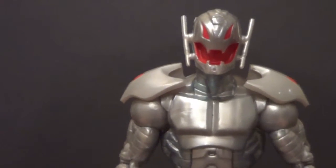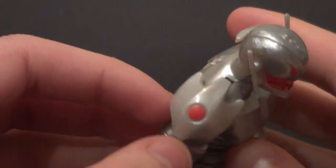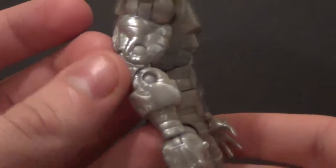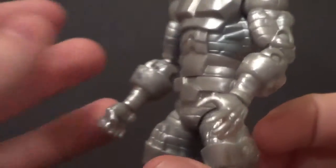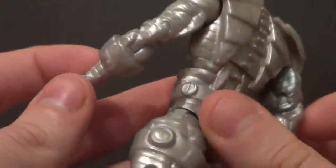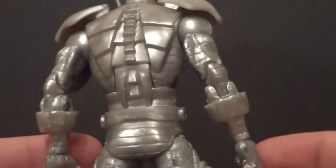I wish he could stand better. You can't do a lot of dynamic posing with this guy, really at all. He's got some red dots on his shoulders and just lots of armor. He's pretty bland paint-wise, but sculpt-wise he's not too bad, I guess.